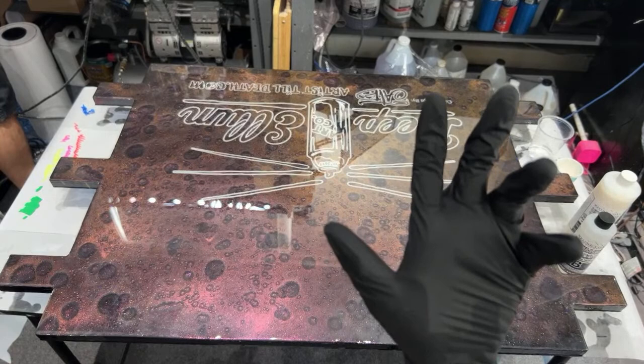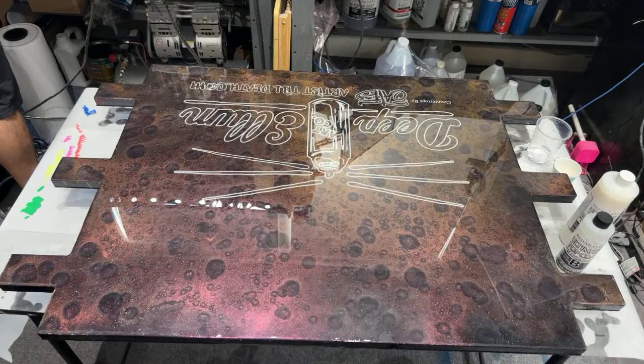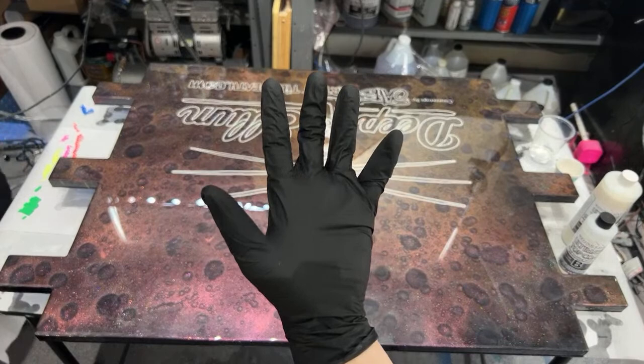If you happen to hear Bowie in the background or a beautiful song being sung, he's getting groomed right now and he gets impatient and wants to get down. So you may hear him - his groomer is a sweet lady that sings to him when he gets nervous.